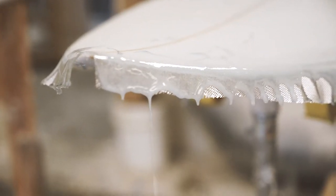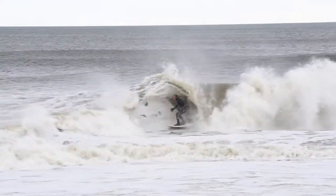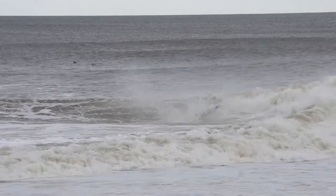It allows the board to turn on a dime. The Ben Gravy El Shlamo Semi Pro model will give you unprecedented levels of stoke.